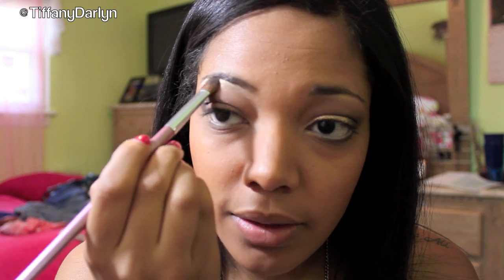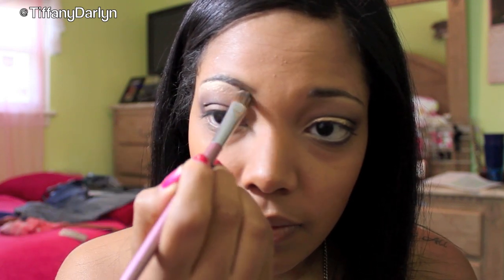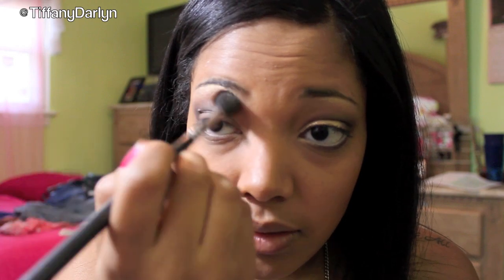Now I'm going to take a flat brush and I'm going to take MAC's Vanilla Pigment and apply that underneath my brow bone. I'm just going to place it under there and bring it down. And I'm going to take the fluffy brush and go underneath it and just kind of blend it out so it's not extremely vibrant.